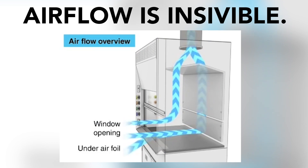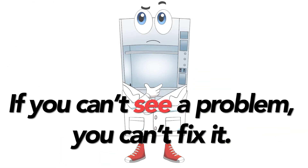Air flow is invisible. That's why most labs and most hood users don't even know that they have a problem. Because, after all, if you can't see a problem, you can't fix it.